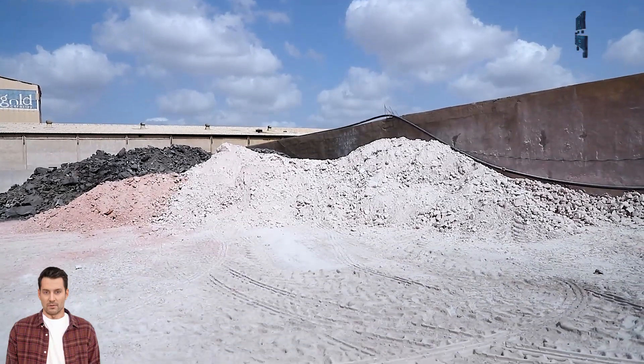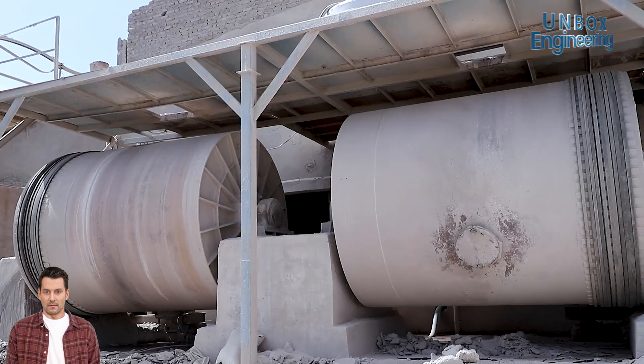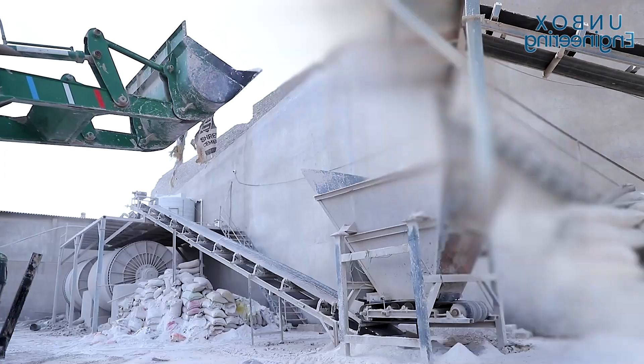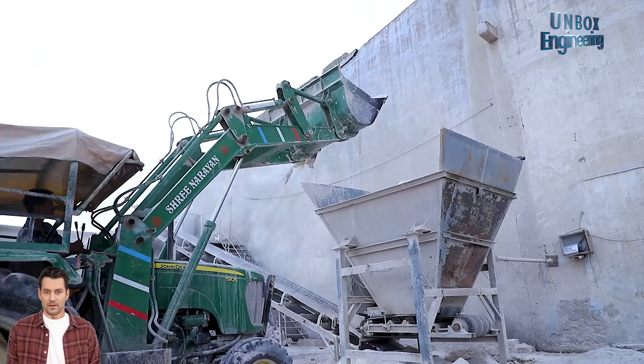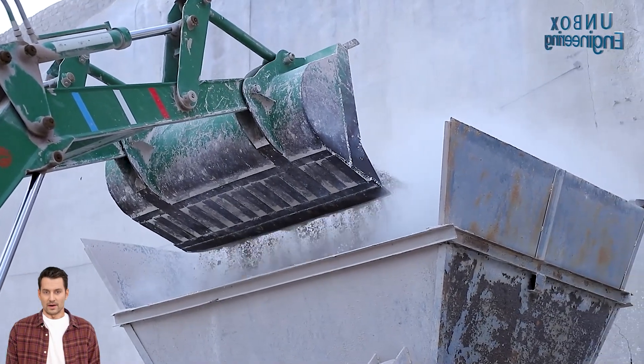The process starts with unloading raw materials like kaolin, ball clay, feldspar, and quartz at the factory. These raw materials are crushed into smaller particles and are mixed with water to form a slurry.